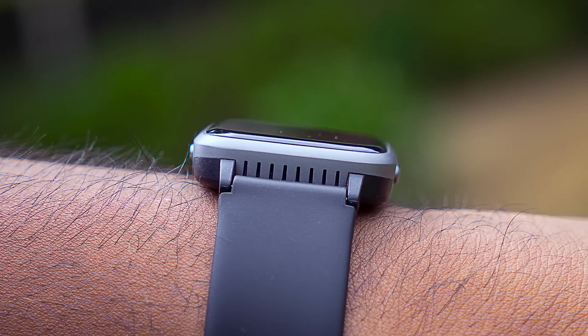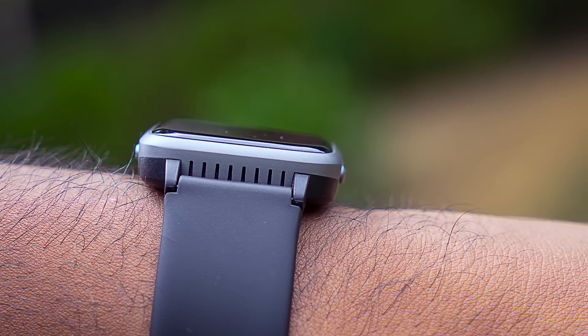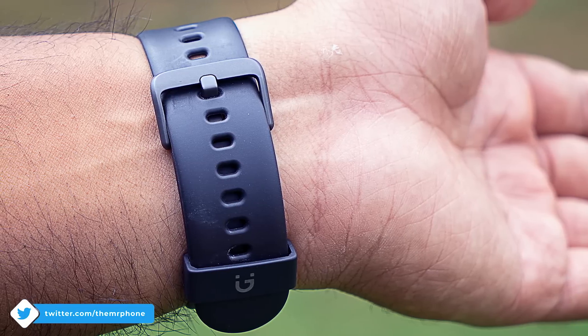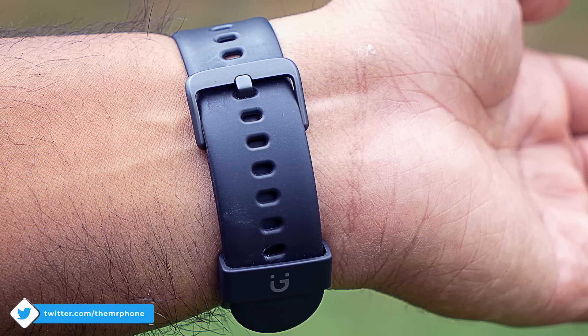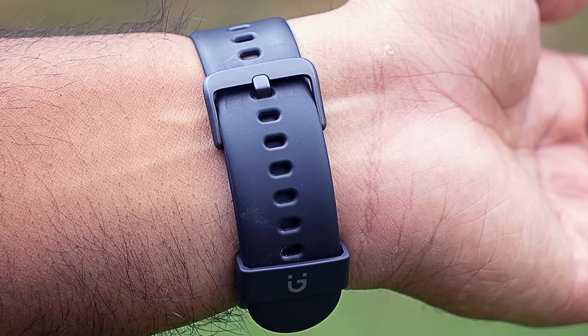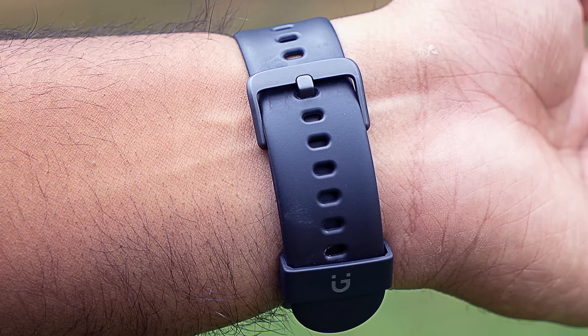The watch is also water resistant up to 5 ATM. The strap is clearly where the compromise has been made — while the watch looks much more premium for the price, the strap could have used a more premium touch. That said, you can easily replace it with any other standard strap, and maybe even go for a leathery look if you're into it.